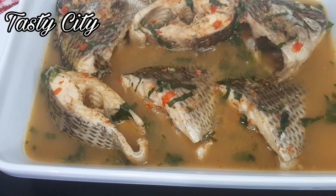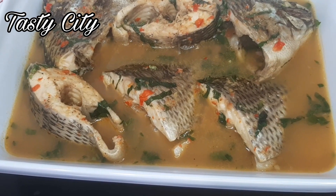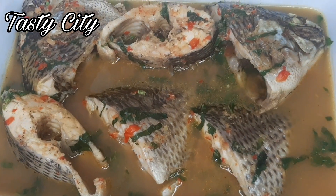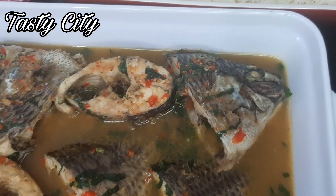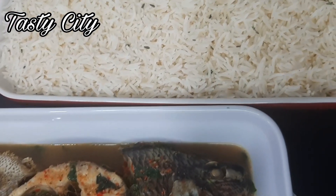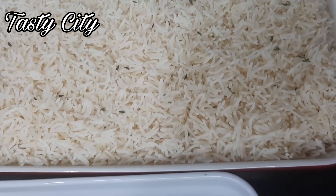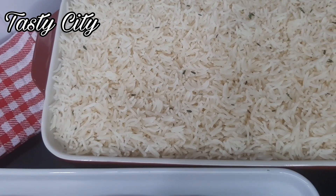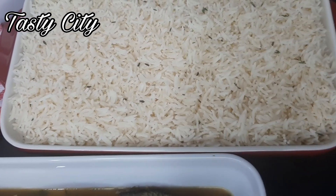Hello everyone and welcome to Tasty City! Today on the menu I'll be showing you how to make this delicious tilapia fish soup alongside some white boiled rice. It is freezing cold over here so we needed something to keep our body and soul together, and I thought I should share this recipe with you all.